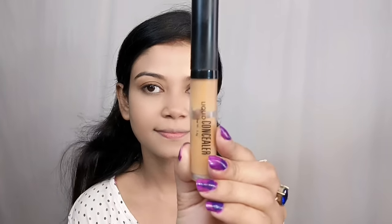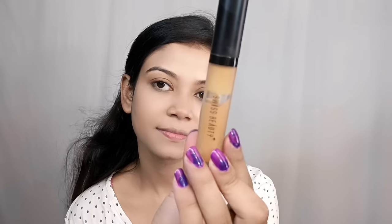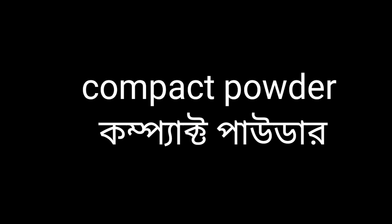You can skip concealer for natural makeup, but here I will definitely use it. I always suggest Swiss Beauty concealer because it is very affordable, beginner-friendly, and gives a very good finish. It works well for darker skin tones and is available offline too. We use concealer to highlight the face, under-eye dark circles, and cover dark spots and pigmentation. Apply it with a damp beauty blender — dab, dab and blend. After concealer, set with compact powder.